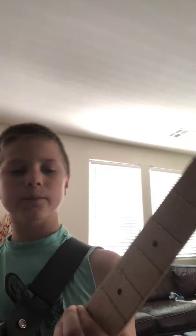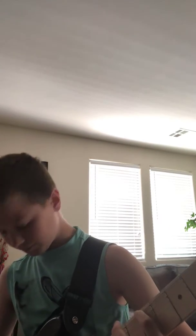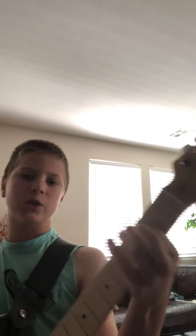Now the second step is the fifth fret of the E string, the thickest string, and your pinky or ring finger on the seventh fret of the A string. Same position, just moved up. You play them together, and you're playing everything twice.